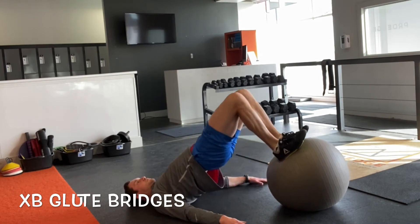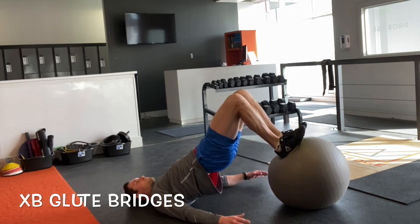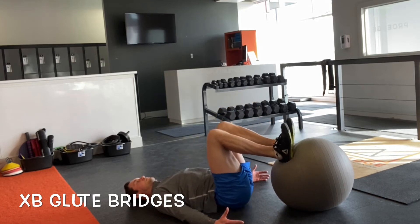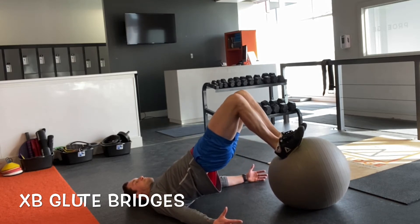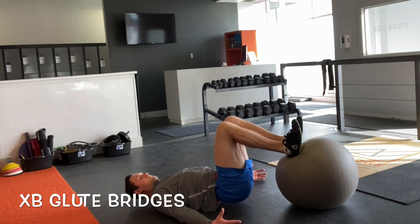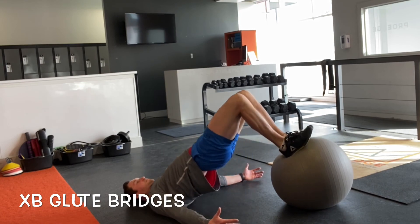In the glute bridge, we really want to focus on driving from the hips and limiting any movement happening through the knees or the ankles, trying to isolate those glutes as much as possible. If you're feeling a lot of working through the hamstrings, then potentially you're leaving a little bit of that hip extension behind at the top, feeling like you should get knee to shoulder — a straight line at the top of every rep.